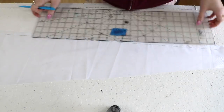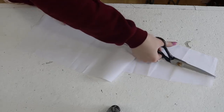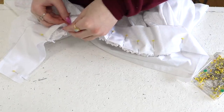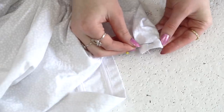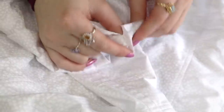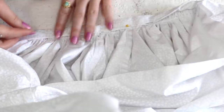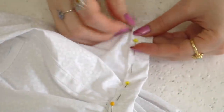I didn't follow their waistband pattern — since it's just a rectangle, I decided to make my own. This was pinned to the skirt with the right sides facing each other and half an inch of the waistband extending past the ends of the skirt, then sewn on with a half-inch allowance. Now I'm folding the waistband in half and pinning the ends together, then sewing them with a half-inch allowance. The corners were clipped, then the raw edge of the waistband was folded inward by a half inch, pinned down, and sewn by hand using whip stitches.